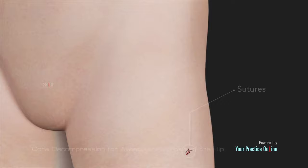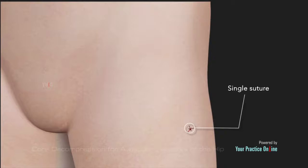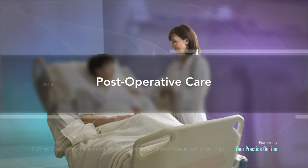Sometimes synthetic bone graft material is used. The incision is then closed with sutures. Another variation of the same surgery involves drilling very small diameter holes from a single point; the surgical wound in this case is very small and may require only a single suture.